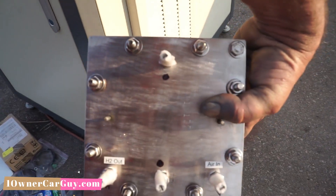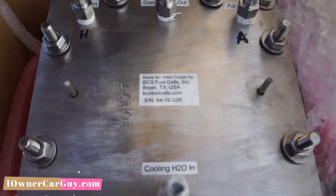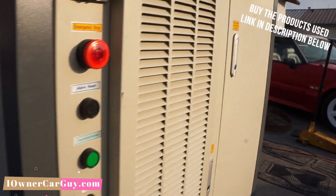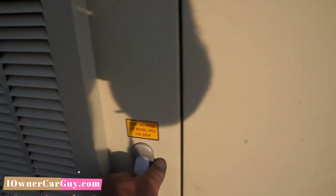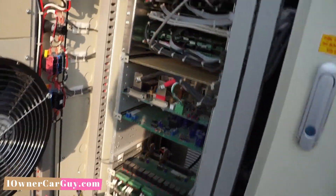Look at this thing — think of the machining and everything on this. It says BCS Fuel Cells. Look at this: you've got your emergency stop, alarm reset, all that good stuff over here. And when you open this up, look at all the electronics in this thing. Throw in the comments below anything you think about it, because I'd like to know — I'm not all knowing on this for sure.